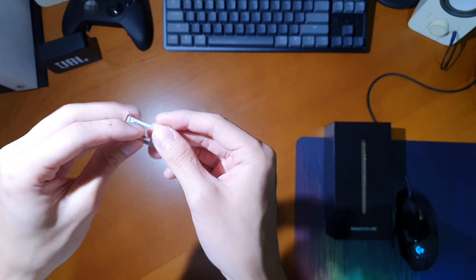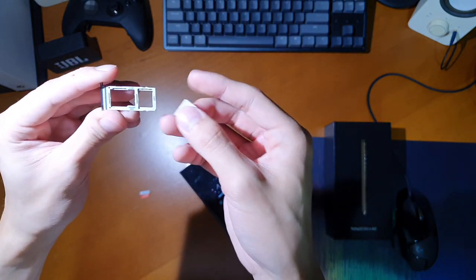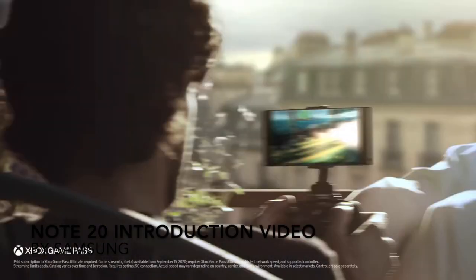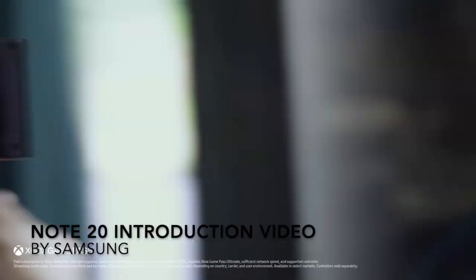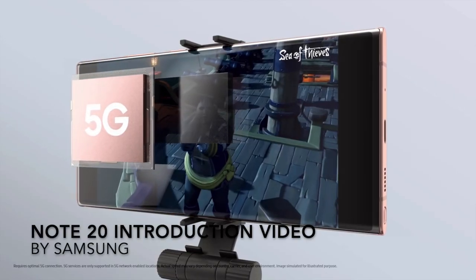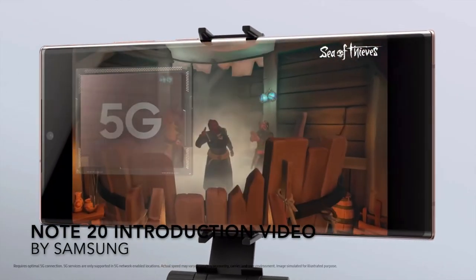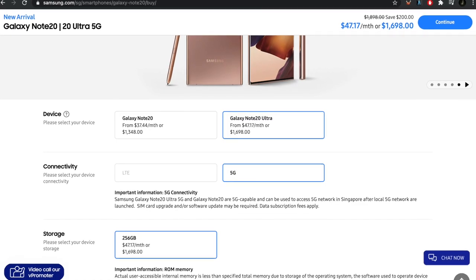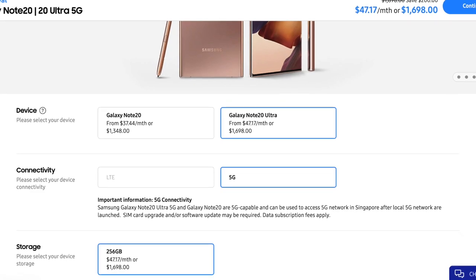Speaking of SIM cards, all Note20 Ultras are 5G compatible, depending on whether your country's carriers support both 5G types or only one. Here in Singapore, I believe all major carriers are planning to support both sub-6 and millimeter wave 5G, so the Note20 Ultra in Singapore has antennas for both sub-6 and millimeter wave 5G.